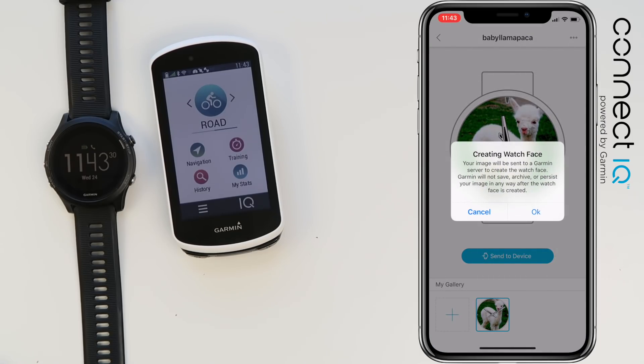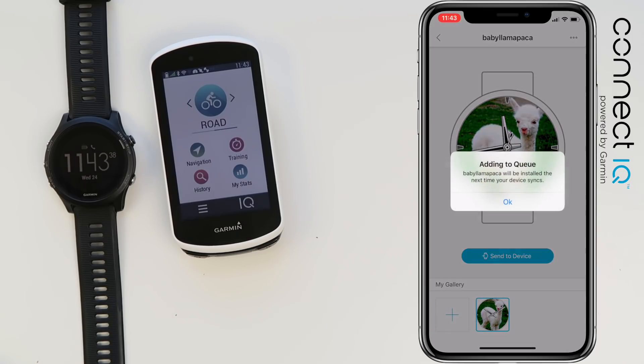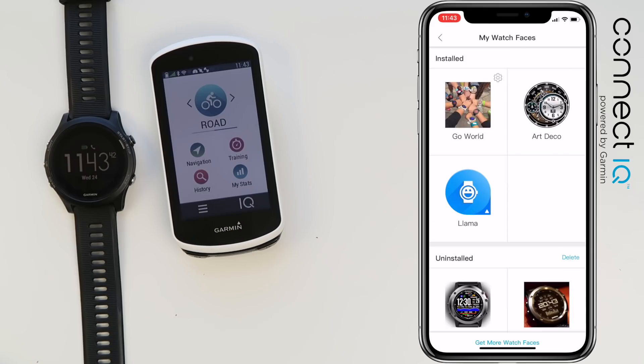That then adds that watch face resource into the sync queue — you can see that pop up — and after the next sync over to the watch, it will be a selectable watch face on the Forerunner 935.